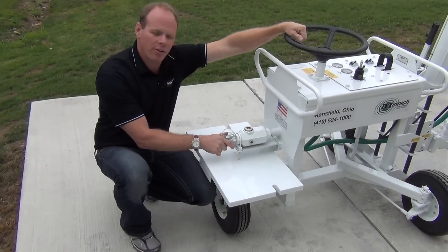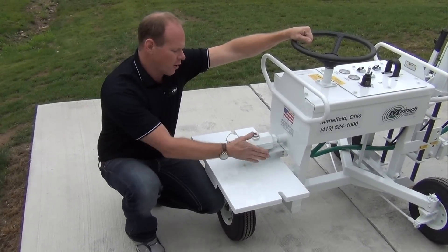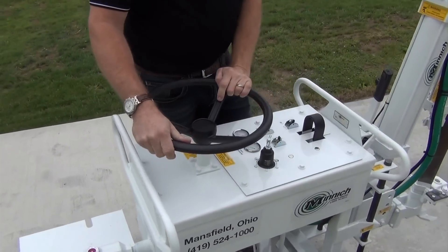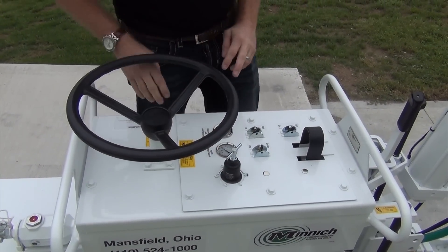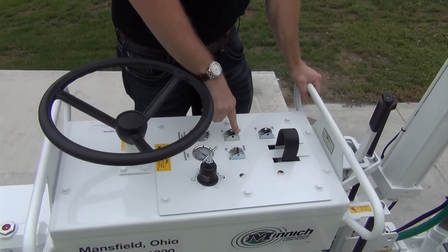Right here is where we connect our main air supply. We have a Chicago style fitting on here, our oiler, and steering wheel. We have the air regulator right here, both the gauges for the feed and the incoming air. We have our lift switch and the feed.